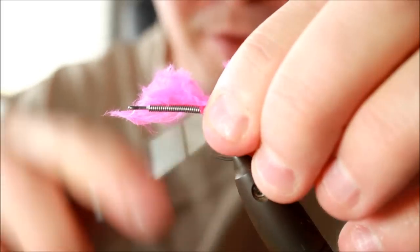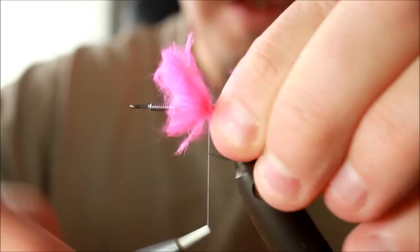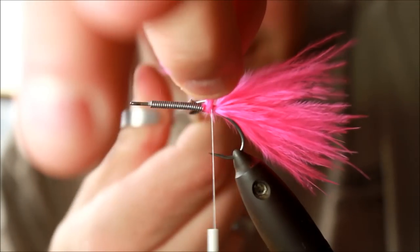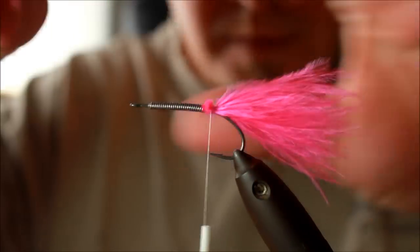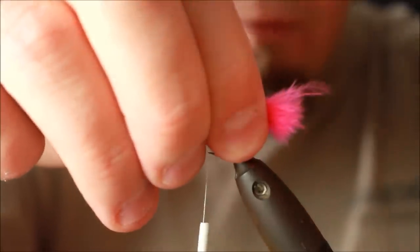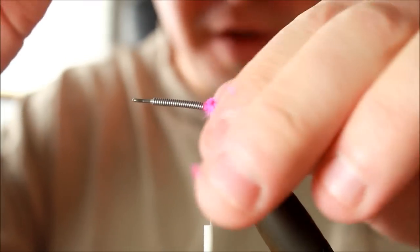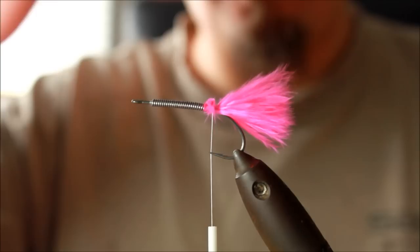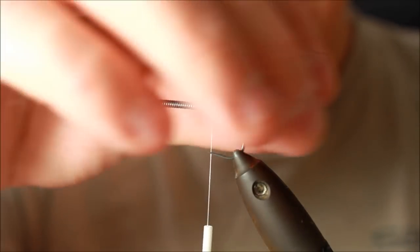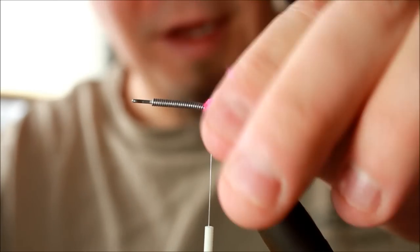I'm going to take a bit more marabou than what I had applied first, and give it some thread. This is going to be hidden by the Müller tubing, so it doesn't matter if it sticks out a bit. This is too long, so I'm going to rip it off — not cut it off — because if I cut it off I will get all the feathers to be of the exact same length, which I do not intend. That will give a very dull fly in the water because all the different strands will just glue together.